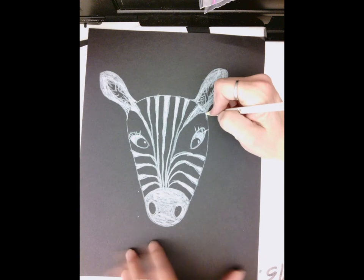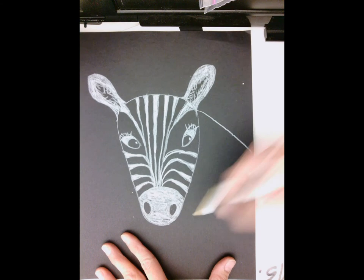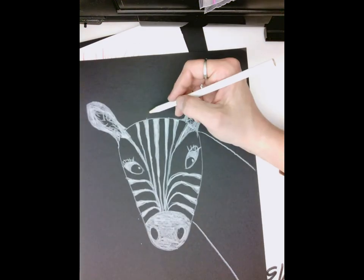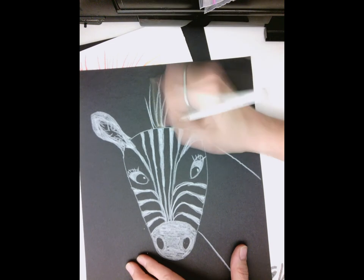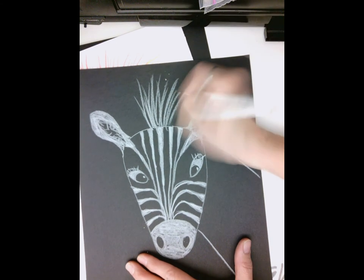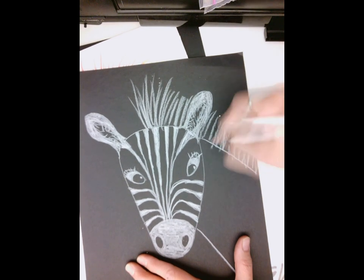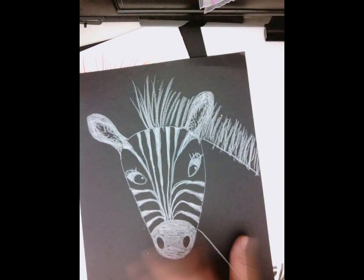We're doing a profile, so the neck comes off this way. Where the ear is, you do a diagonal line, and where the nose is, you do a diagonal line. Horses have really long flowy hair, but zebras have short hair, so their mane just looks like a little tuft. That tuft will come all the way down the side of the neck. Fill that in — the more lines you have, the more it looks like real hair.